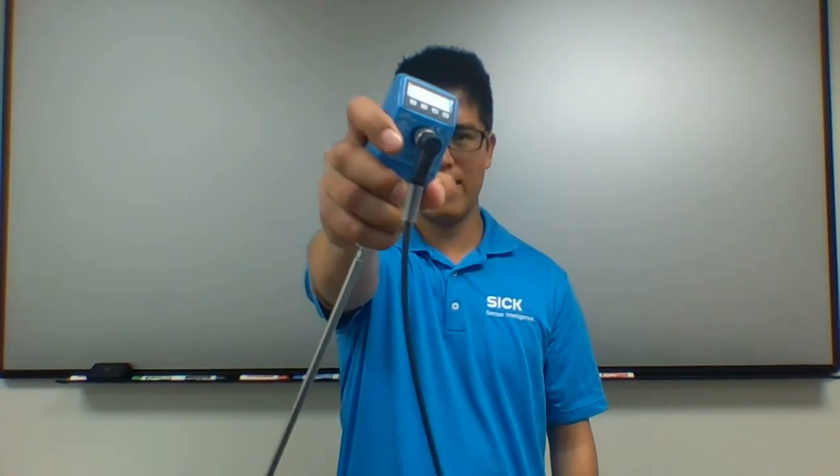Hello there, I'm Miguel Blanca, SIG product specialist for E&M in Southern California. Today I will discuss with you how SIG's LFP cubic sensor can solve your liquid measurement application and maximize your process. Let's get started.